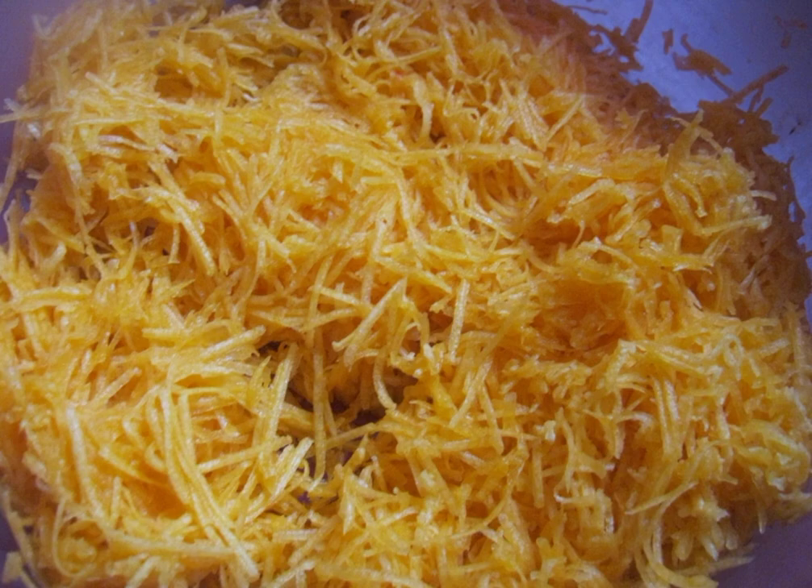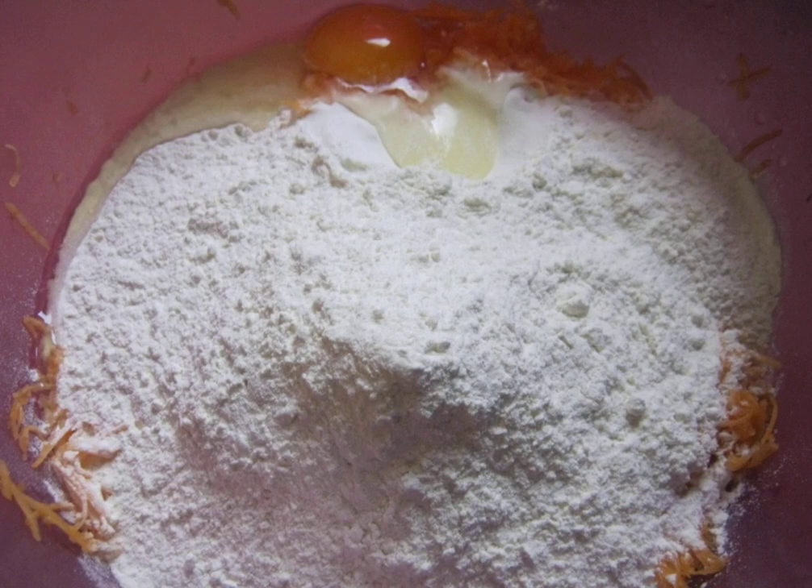You can also grind it in a blender. Dry yeast is diluted in a small amount of milk and set aside for 10-15 minutes. Meanwhile, mix flour, eggs, and pumpkin together.